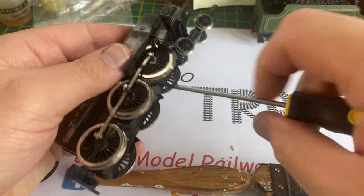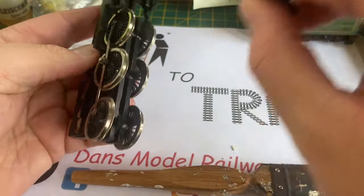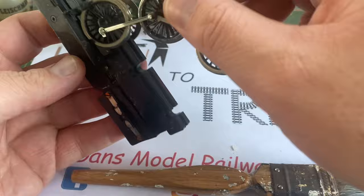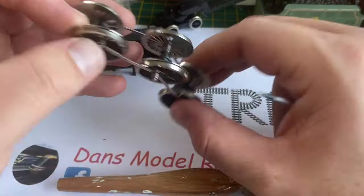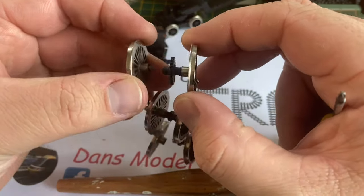With a bit of gentle persuasion - there's one screw there - so I'm going to remove that and then with a little bit of gentle persuasion that will come off and take the front bogie with it. This is very similar to the Jubilee I did a couple of years ago. Taking the wheel sets out, you can see that the age-old problem of split axles has occurred.